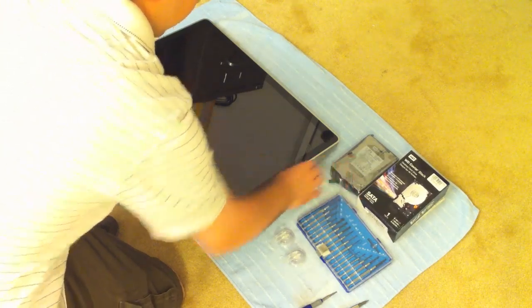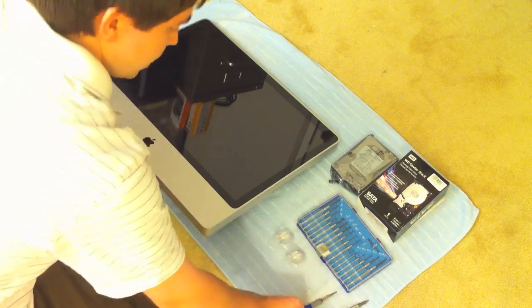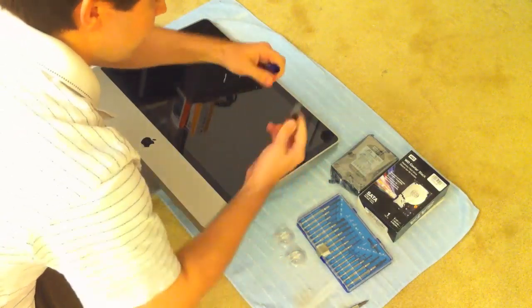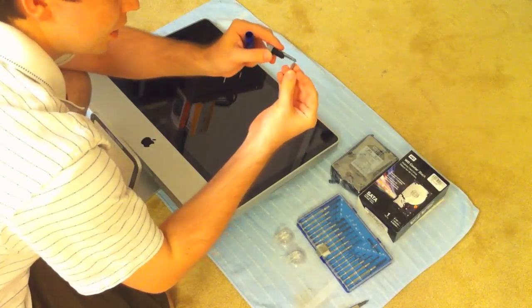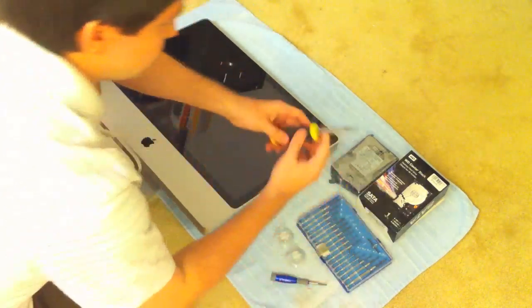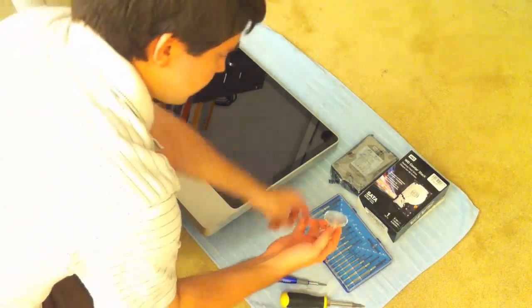I also have with me all my tools. I have this small set of screwdrivers that I got from Radio Shack. In addition to that I have this multiple Torx driver — in the back of it, it has all these little bits. Some of them are quite handy in certain situations, especially working with Macs. I also have this multi-purpose Phillips and flathead screwdriver, and finally a couple of suction cups.